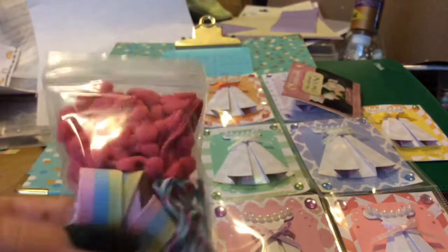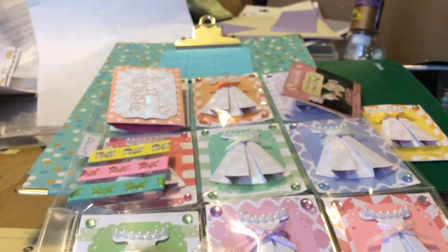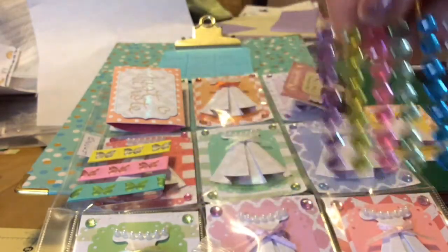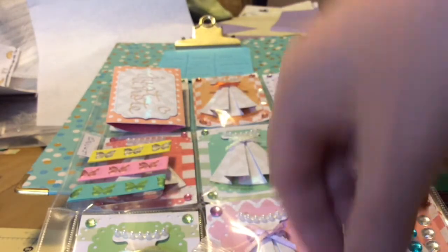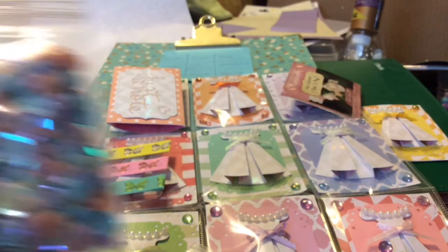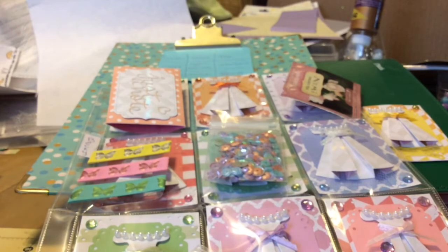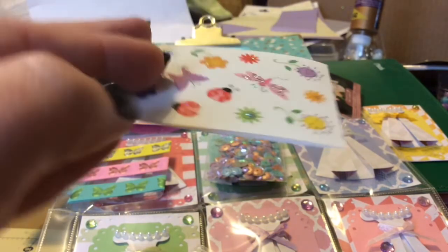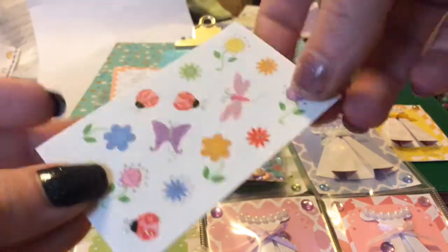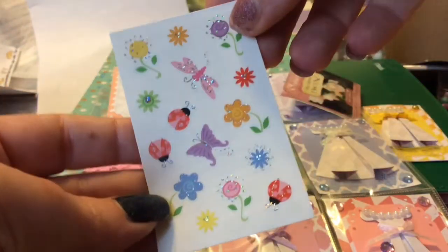We have her ribbon and lace with some baker's twine - so there's that one. Her bling, and everything is like coordinating too - like everything. I love these. I actually bought the kids a whole bunch of those for Christmas. And then we have her sequins. Her stickers - they're so pretty, right? I love those ladybugs. I like the flowers too, and they've got holographic touches to them. So pretty, right?